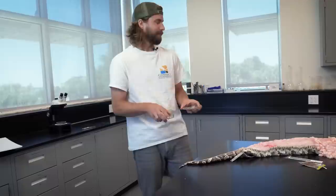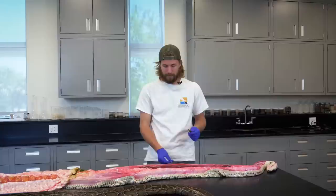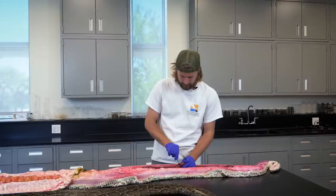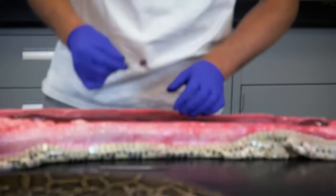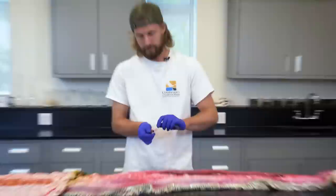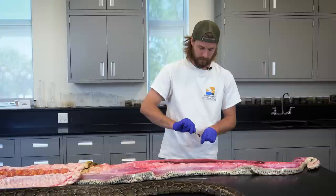The last thing we're going to do is take a genetic sample from the liver — cut a little piece off, put it in this vial, and send it off to another lab to see what information we can get from it. Thanks so much for watching. I hope you learned a lot about Burmese pythons and snakes in general. If you'd like to learn more, you can come visit the Conservancy Nature Center or go to our website to learn more about our research and removal project.